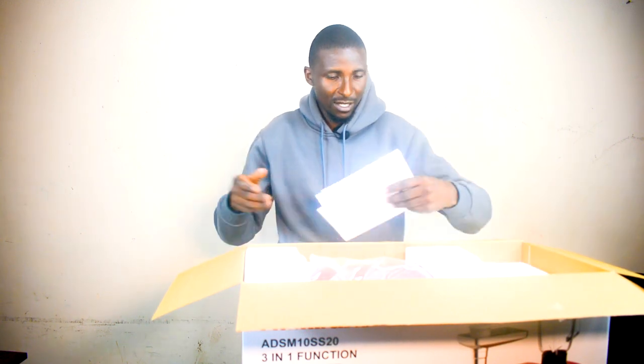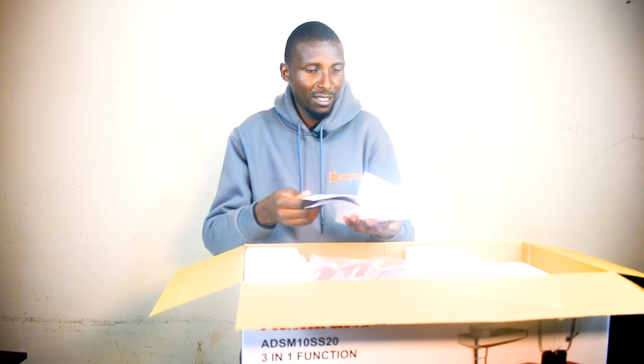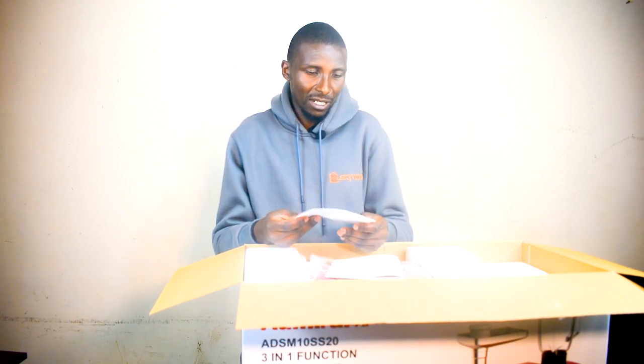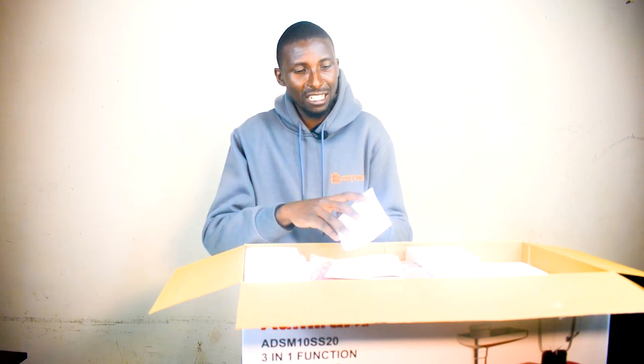So guys, straight out of the box, we do have a user manual over here. This is a prestigious brand — Admiral is a brand from the US and has been around since 1934. So you also get a warranty card.